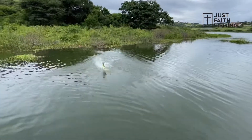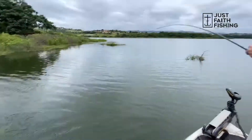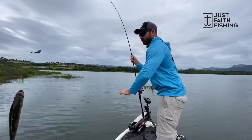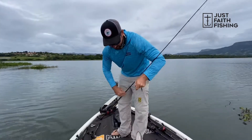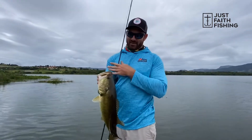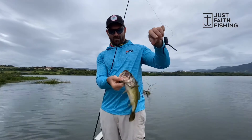Oh hey — there you go! And that was far down the mouth.